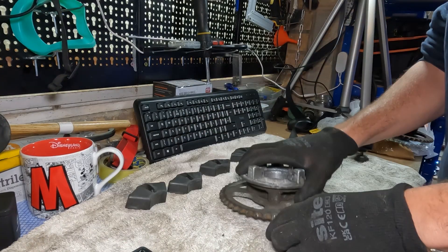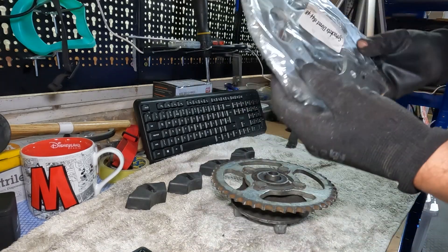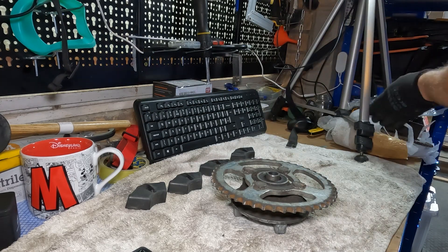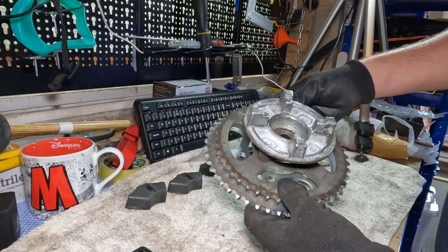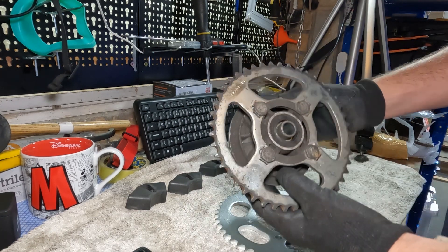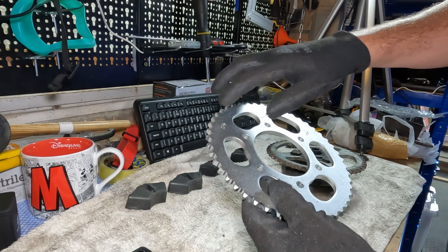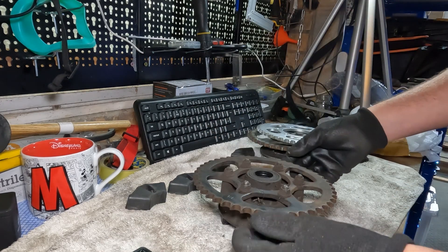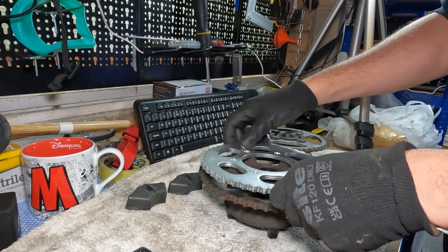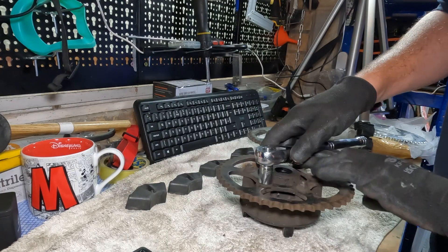The next job we've got going on is the rear sprocket. Got a nice shiny new one. What's happened is the previous owner has obviously replaced the rear sprocket with a 45-tooth one, but we actually want a 48-tooth one. Unfortunately this also means that the holding bracket doesn't fit, so I've had to go and buy a whole new rear sprocket and bracket. I can just mount the new sprocket onto the new bracket.